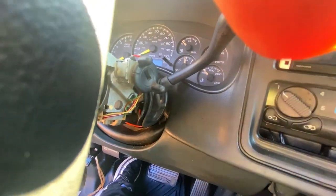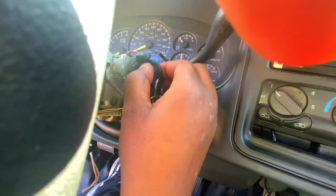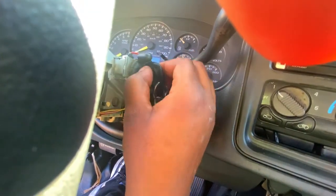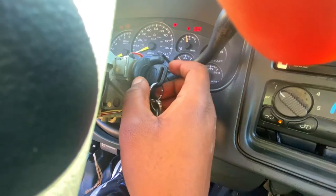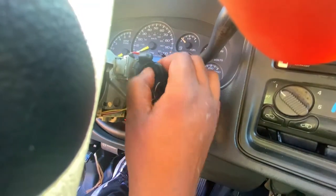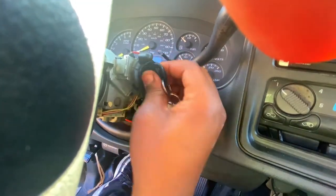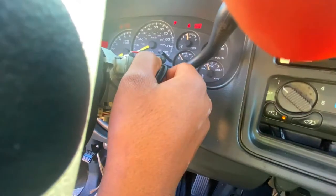I want to give you an example of what I have to do to actually put it in. It will not go over unless I do that. It will not go over. I have to wiggle up and down until it turns.